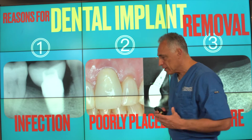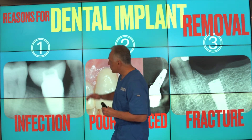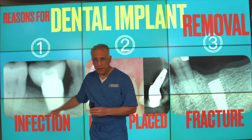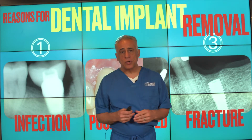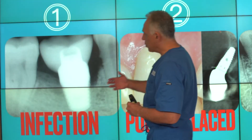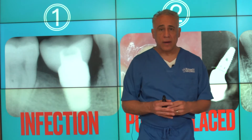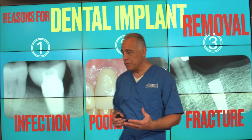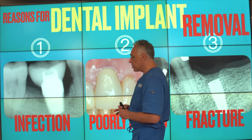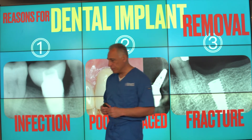There are commonly three indications for removal of a dental implant. The first is when there is an infection around an implant — a condition known as peri-implantitis — which is an inflammatory process that progresses gradually to an infection, loss of bone, and compromise of the foundation of the implant. In such cases, if it's not treated early, the implant typically has to be removed.